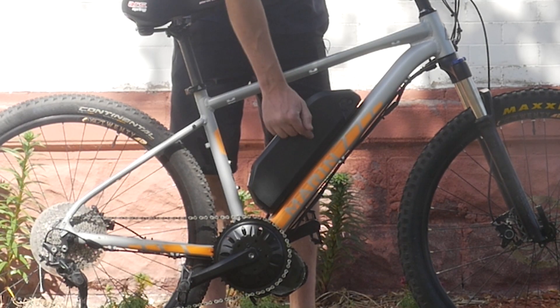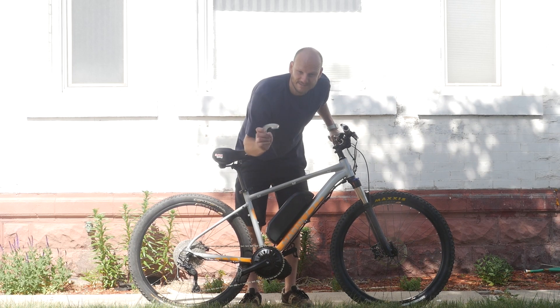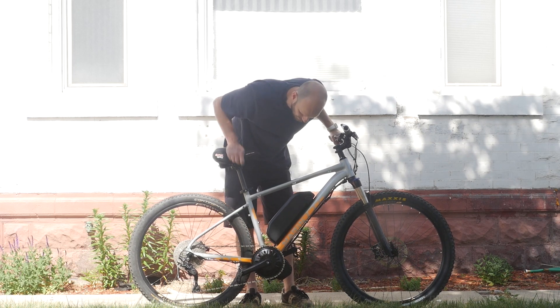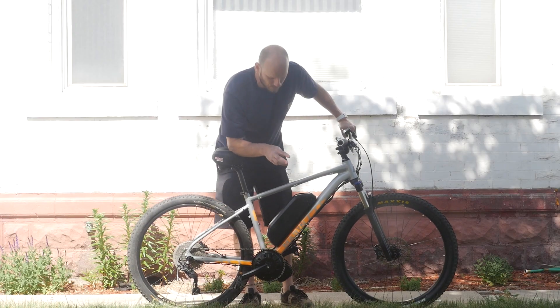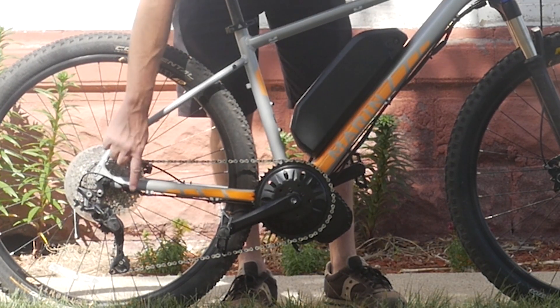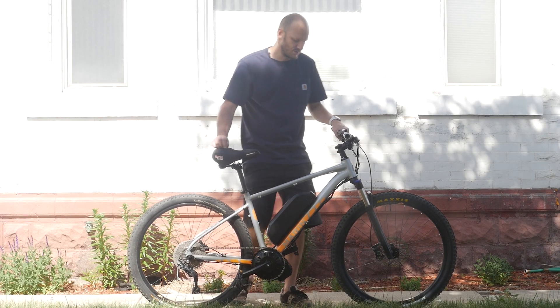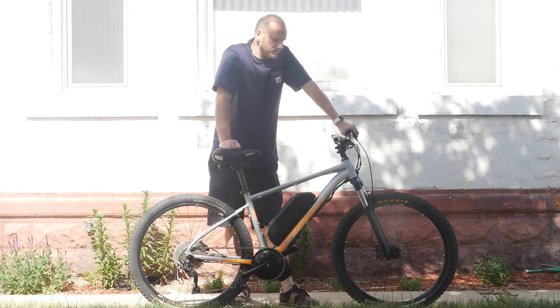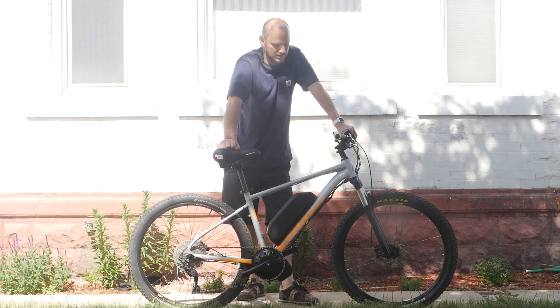This is a 52 volt 17.5 amp hour battery paired with a BBS HD — let me get that protective film off, we don't need that anymore. BBS HD 1000 watt, puts out about 1700 watts at peak. Got a 46 tooth stock chainring, a gear shift sensor, and the SW102 display, which is essentially the 500C but in black and white with slightly less information. It's also got hydraulic disc brakes, so this thing stops confidently.